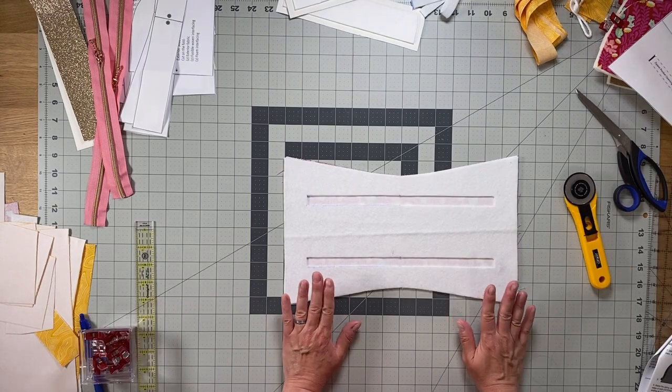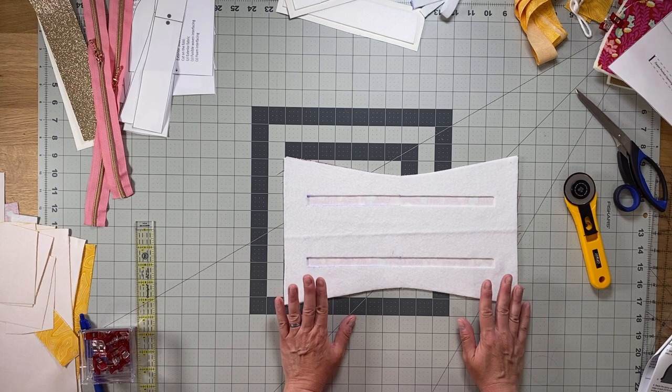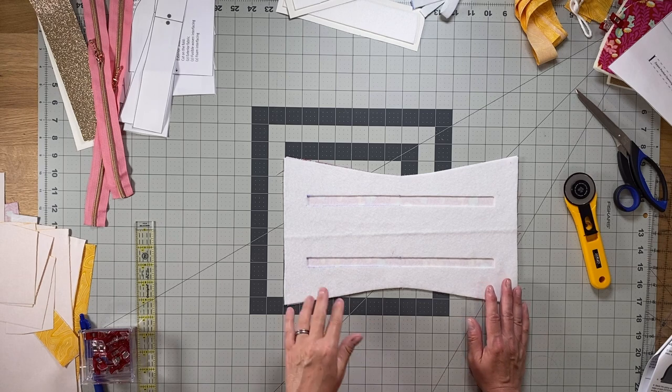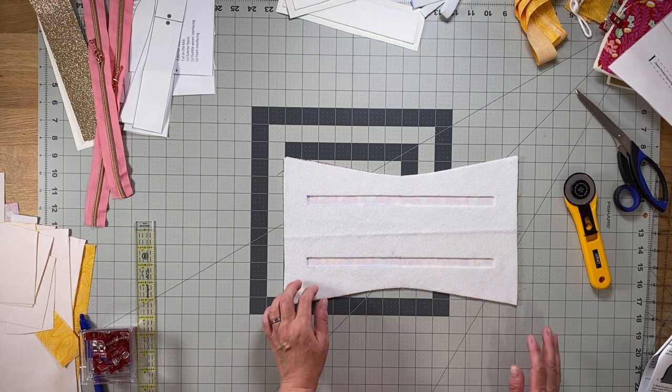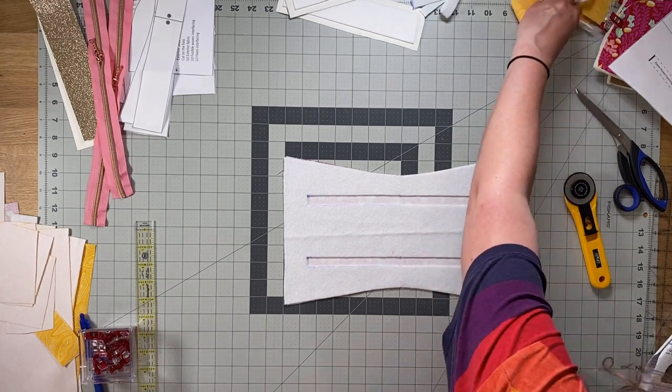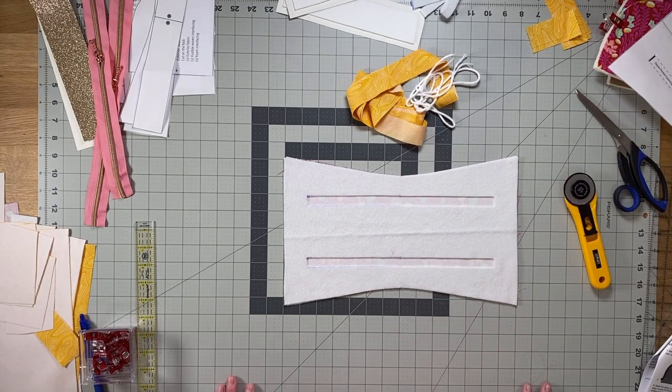This is the end of the first video — the cutting and interfacing portion. In the next video, we're going to start the assembly of our bag, and we'll actually start by basting our piping to our exterior side panels.